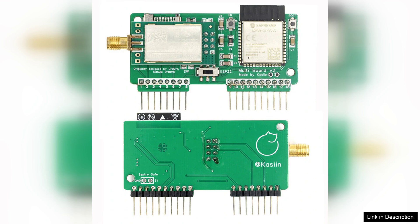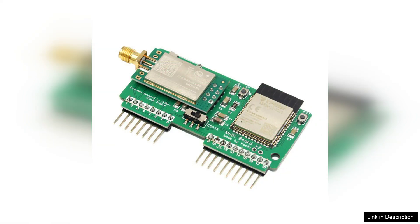Setting up the Flipper Zero is straightforward, even for those new to development boards. The board supports popular programming environments such as Arduino, making it accessible for beginner programmers while still offering advanced capabilities for seasoned developers.